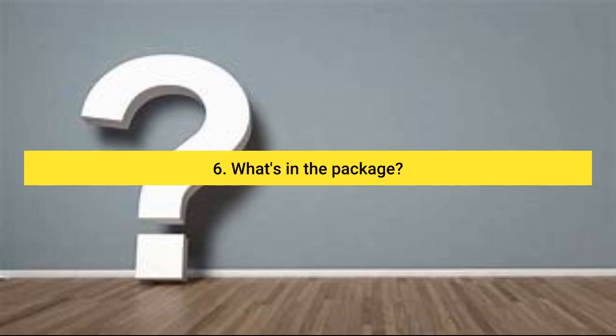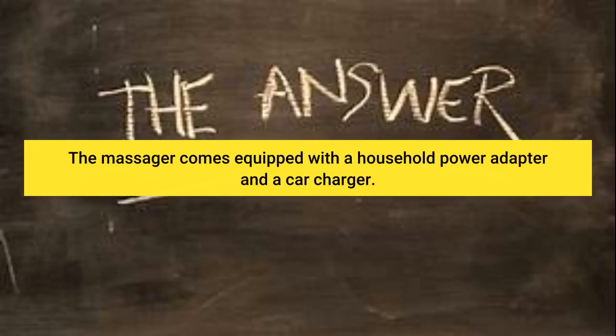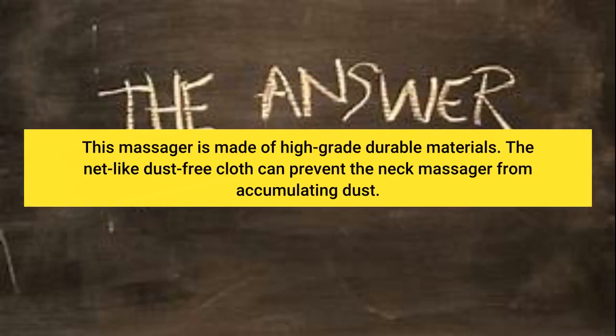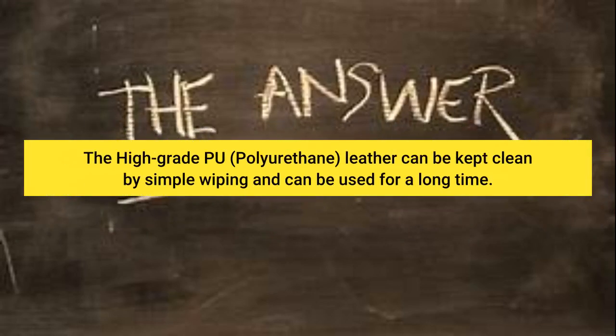Question 6: What's in the package? The massager comes equipped with a household power adapter and a car charger. Question 7: What's the massager made of? This massager is made of high-grade durable materials. The neck-like dust-free cloth can prevent the neck massager from accumulating dust. The high-grade PU (polyurethane) leather can be kept clean by simple wiping and can be used for a long time.